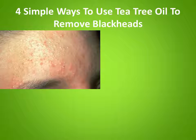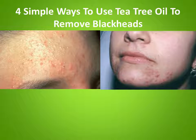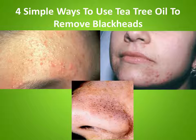Blackheads happen to be the most common skin problems seen today. They occur around the nose, forehead and chin area, and are often known as the first stage of acne. Although they aren't infectious in nature, blackheads are dark in color because of pigmentation and can be both controlled and prevented if you maintain your skin well. Tea tree oil is an antiseptic that stops infections.